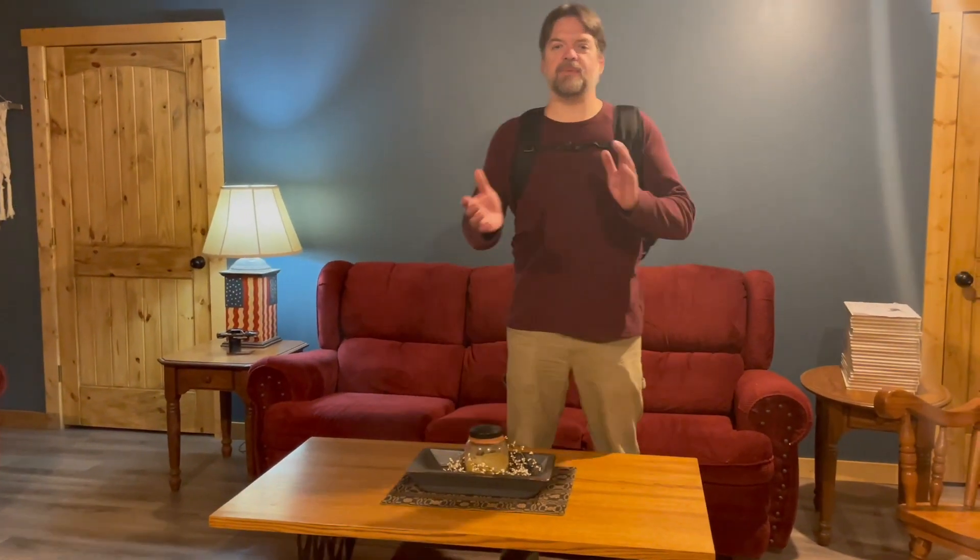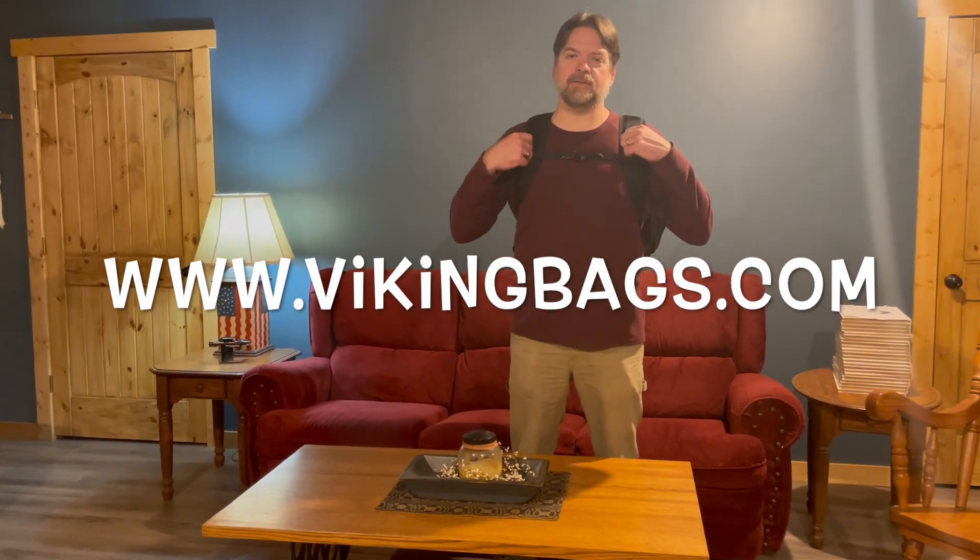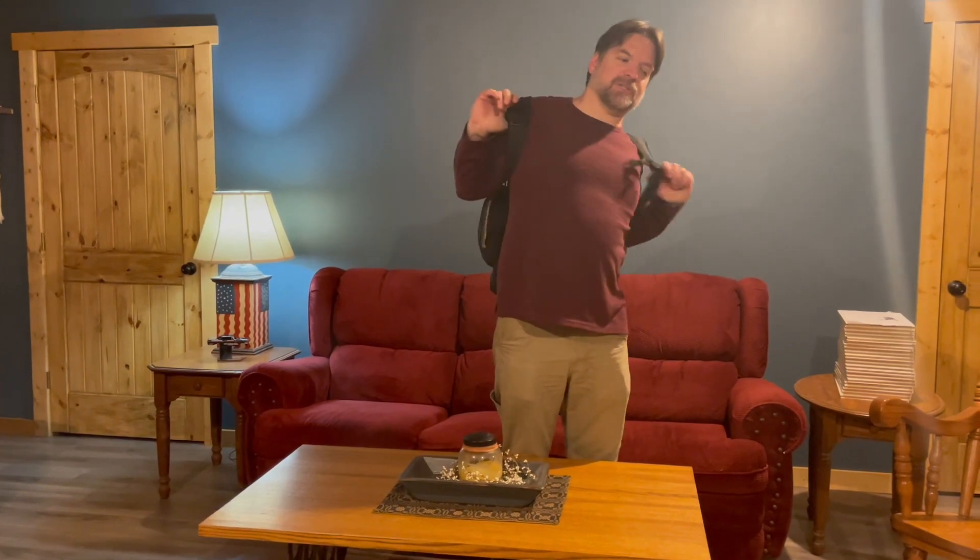Hey guys, it's John from Eastern Hot Rodder and today we're going to do a review. Alex from Viking Backpack sent me the Trident large motorcycle backpack that's designed to strap to a sissy bar. I told him we don't do a whole lot with motorcycles since we're car people, but this is the coolest backpack I ever had — and I'm not saying it just because I have to do a review. This sucker is actually really cool. So I'm going to show you what we did with it.